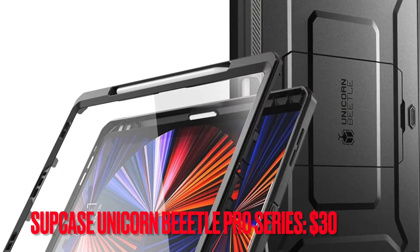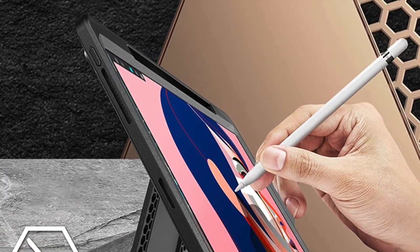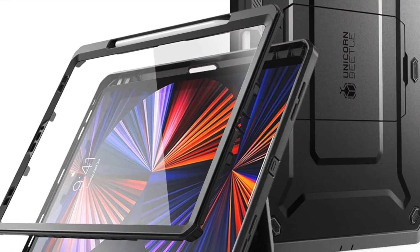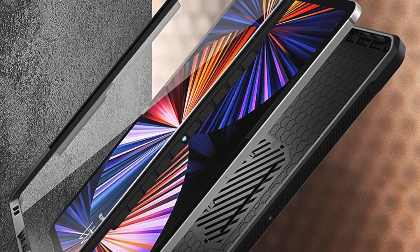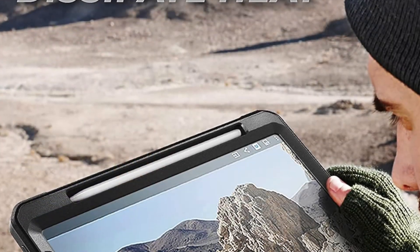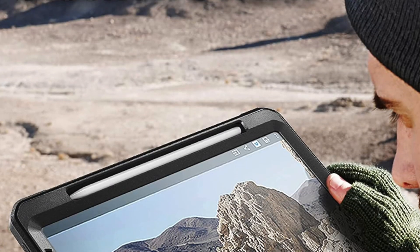Then, I would like to talk about the Supcase Unicorn Beetle Pro Series. If you are hunting for a case that can deliver ultimate protection to your iPad Pro, you should look no further than the Supcase Unicorn Beetle Pro Series. Boasting a robust construction with multiple layers of safeguards against shock and scratch, this heavy-duty case offers an uncompromised safeguard to the tablet. What's more, you can also count on it to keep the screen safeguarded from ugly scratches. On top of all, it comes with a kickstand to let you use your iPad comfortably from the desired viewing angles.